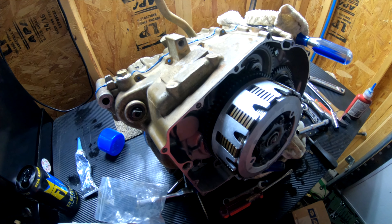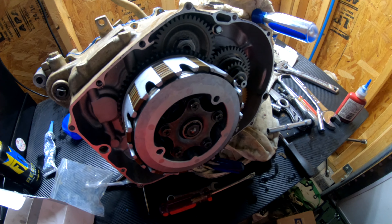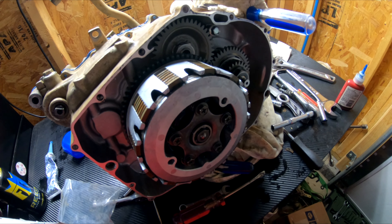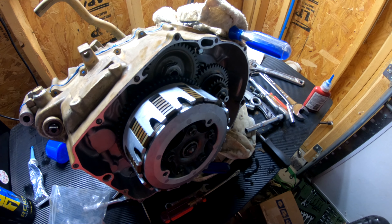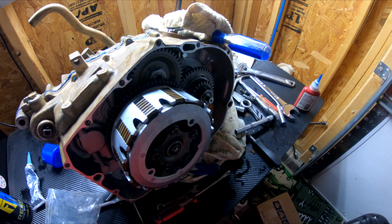Transmission and cases are all put in. Clutch and components — everything is put in. Hopefully it's done right. I'm pretty confident. Getting excited. I still have to put the flywheel back on and do the top end and all that, but we're making progress.